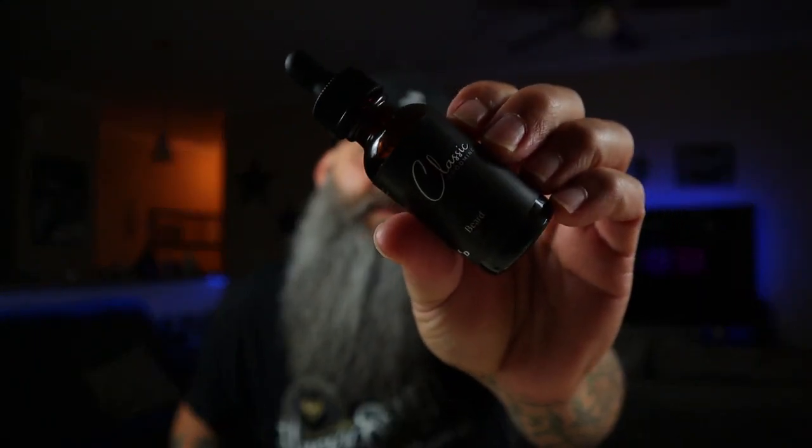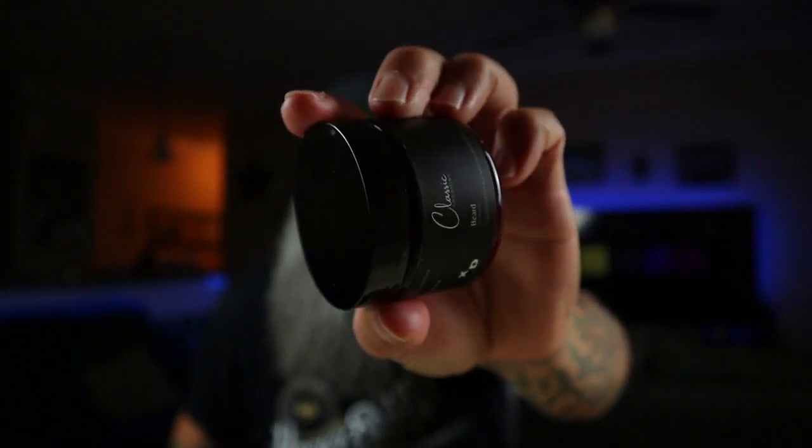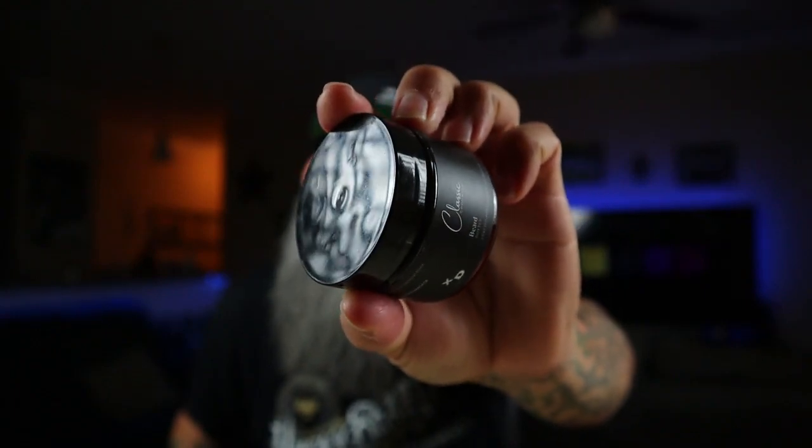This here is Classic Grooming — that's the oil and this is the butter. For those of you that don't know, this company is run by DeHyde and Bearded Existence. These two guys put their heads together, came up with their own company and their own combo kits. The scent profile on this is killer. It's classic — it really nails the name of the company right on the head. I absolutely love this name.